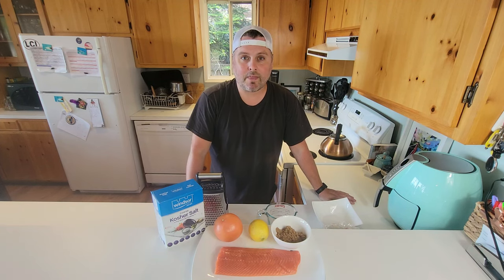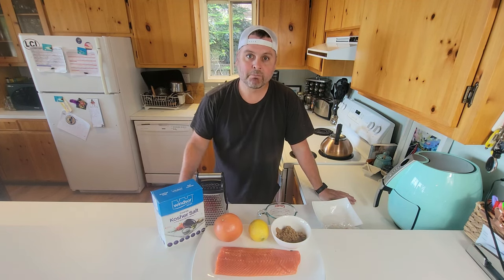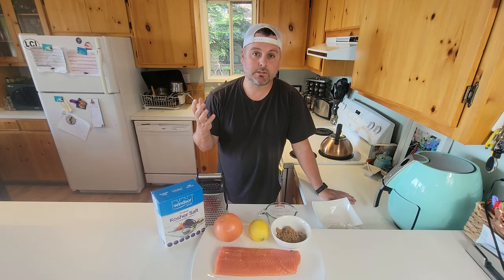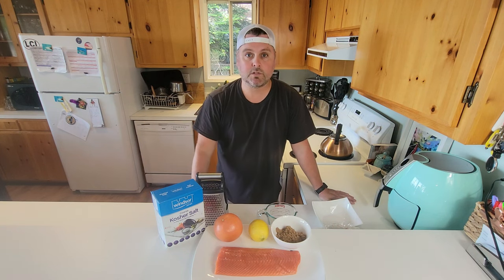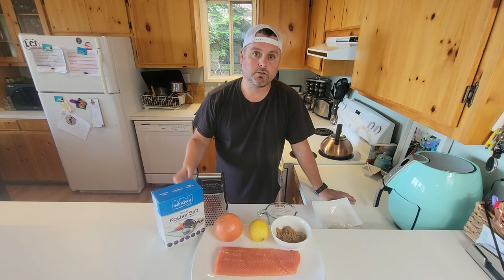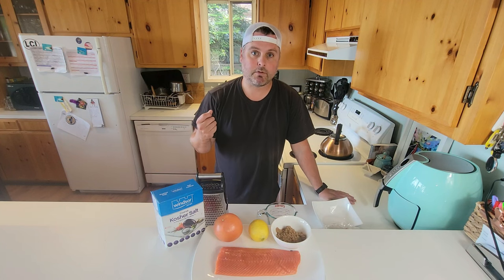You put it in a bag and forget about it, and then it's ready to use. You do get that smoked salmon lox texture — it's just not as smoky without the smoking process. If you wanted that, you could simply put it in a cold smoker afterward, or use a smoked sea salt to give it a bit of that smoky flavor.